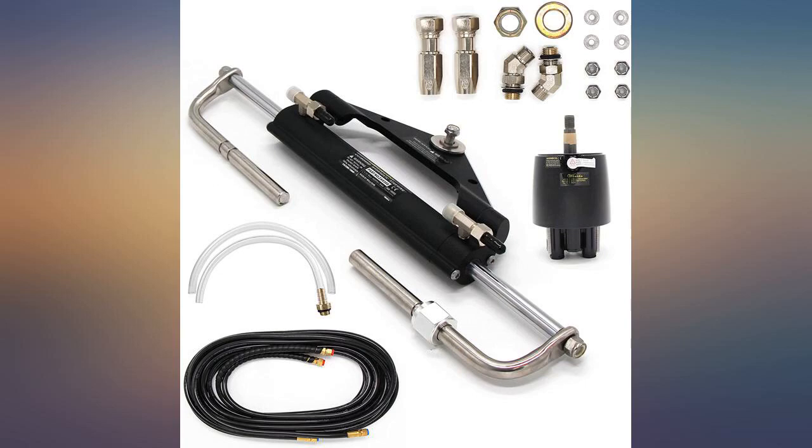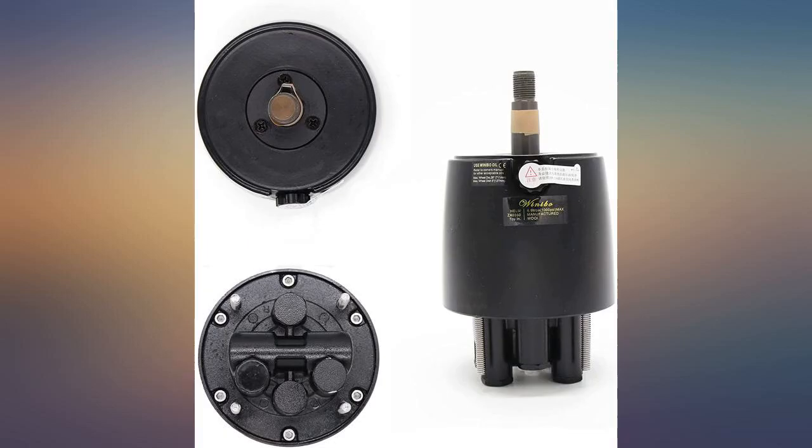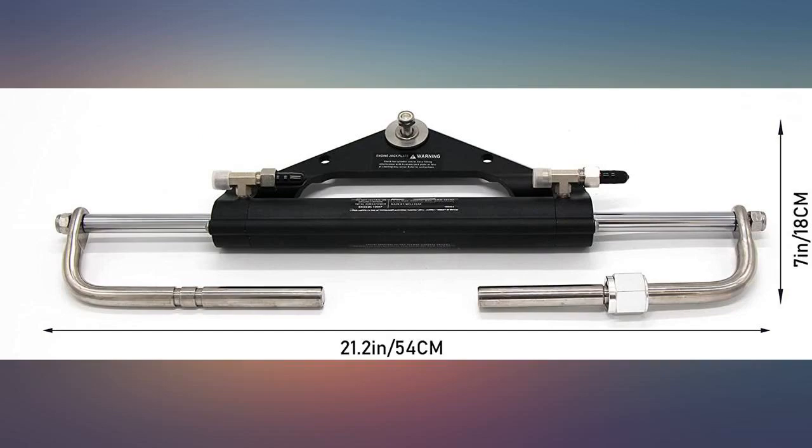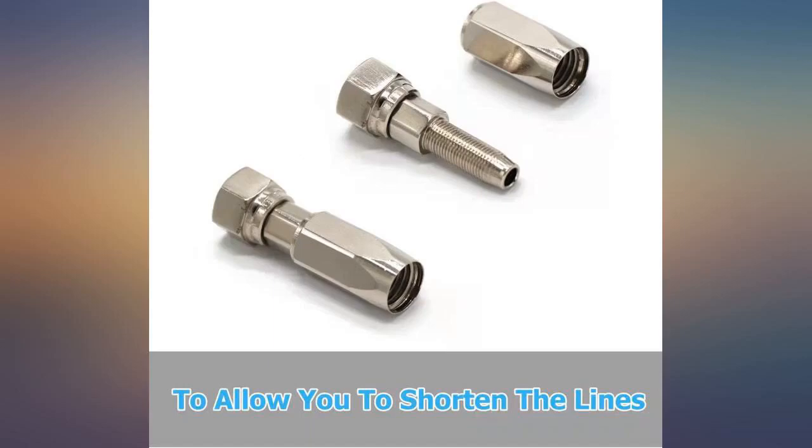Was fairly easy to install other than filling the lines with fluid. Had to get another set of hands to help with that part. Other than that I have zero complaints so far. Made my fishing day a lot easier. It was worth the money.